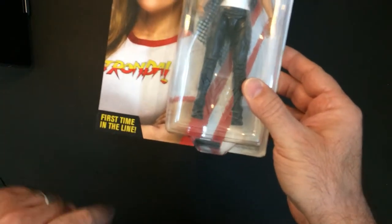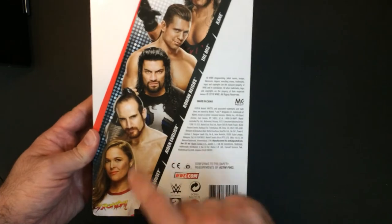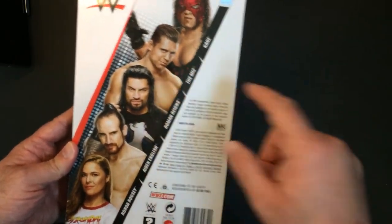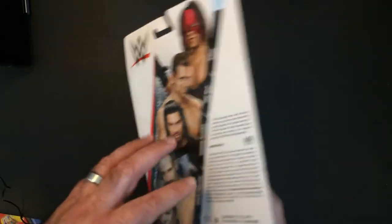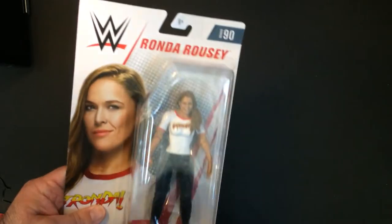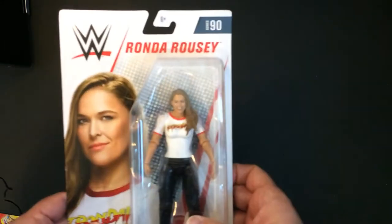We also have a first time in the line figure — I did pick up Ronda Rousey, who had either Rusev, Roman Reigns, The Miz, and Kane in her series. It kind of annoys me to see repeats, but this is Series 90.